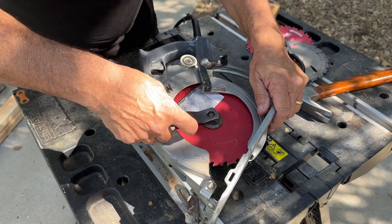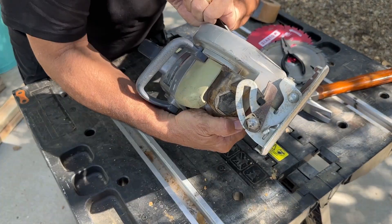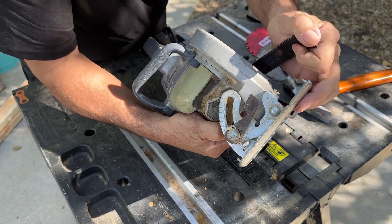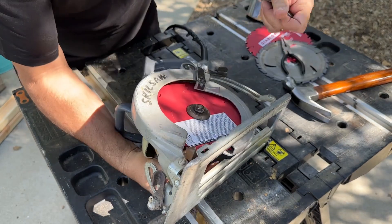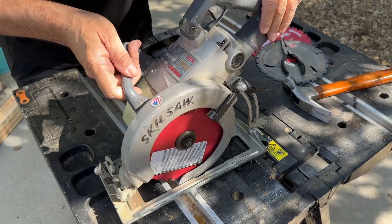Same thing — put the wrench back on. Now we're going to want to go this way to tighten it. Push on the button, get a bite. It's engaged. Then just torque it down a little bit — it doesn't have to be that tight, just hand tight. The blade's not going anywhere. And that's it. It's that simple, it's not going anywhere.